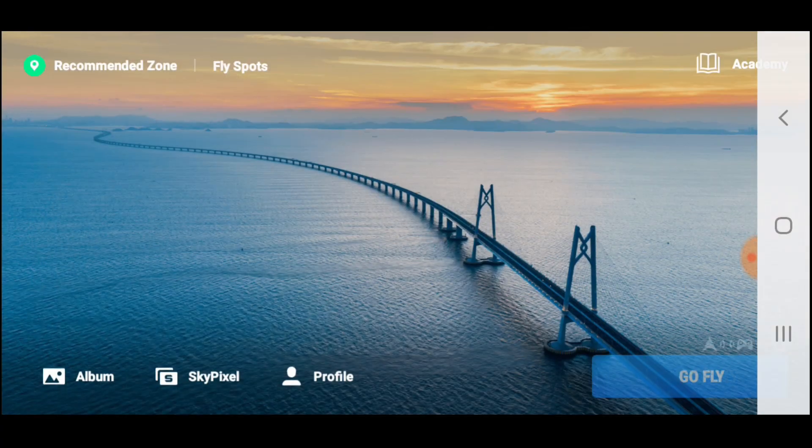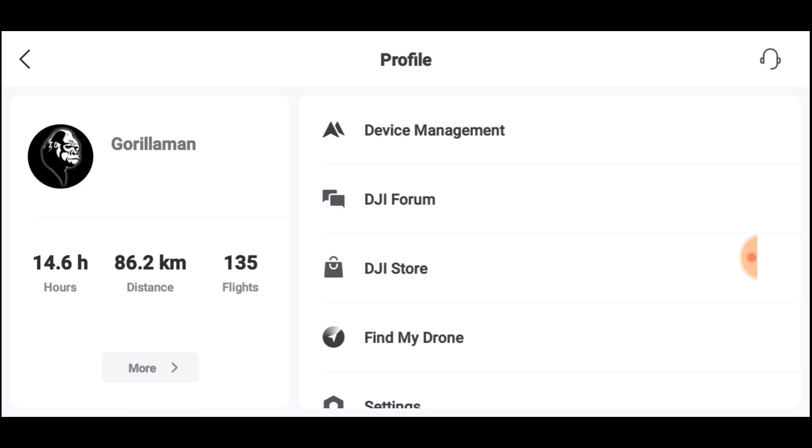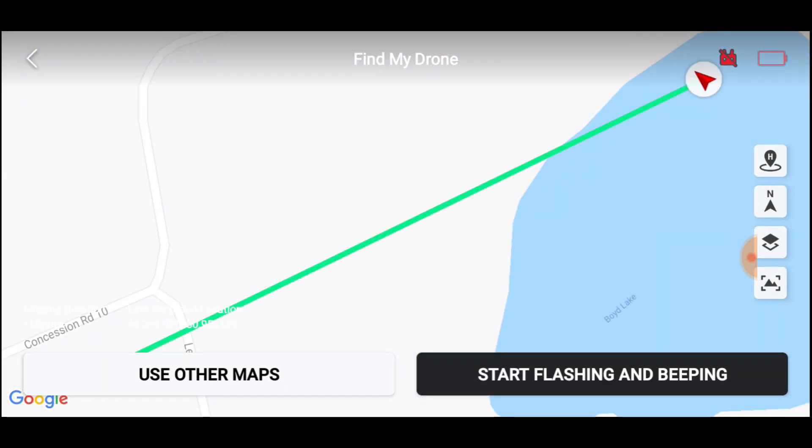Going back to the profile — Find My Drone — that's not good. Right about now I'm having a déjà vu moment from a couple of years ago when my Mavic Mini hit a tree and I got the grey screen of death and it took me a day and a half to find it. I could have lost it this time — it's right over water. Everything is going through my mind and I have no idea what I'm going to do next.